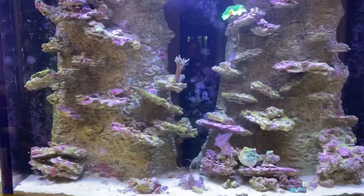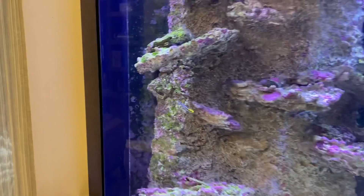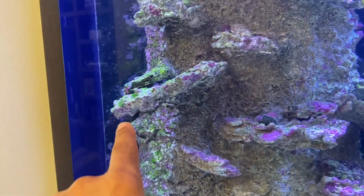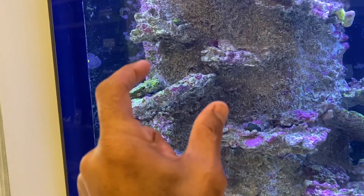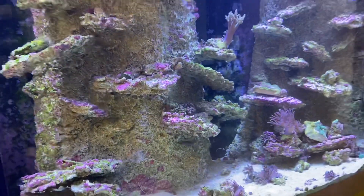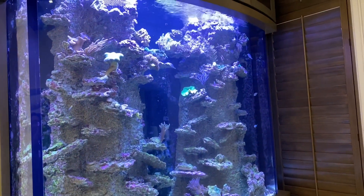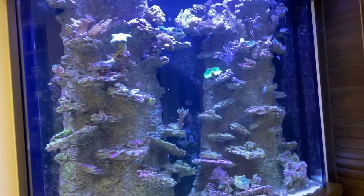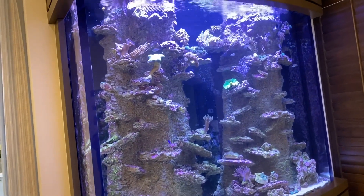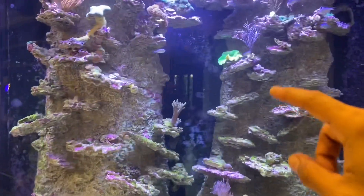I put a little fang stripe blenny in here and he's doing great — the six-line wrasse doesn't seem to mess with him, and they only get just a little bit bigger than that. So I'm thinking about putting more of those in here. I have some ideas but I wanted to share with you guys and see what you think. Go ahead and put it in the comments below. I really want this channel to be interactive, I want people to be able to participate. If you pick out a good fish, I'll like it, I'll respond.